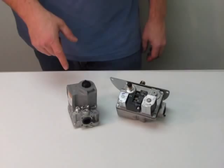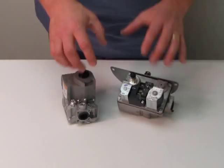Hi, I'm Mark. Today I'm going to show you how to convert a gas valve from natural gas to propane, or as some people call it, LP.